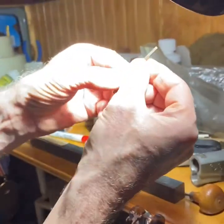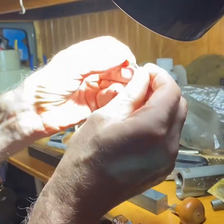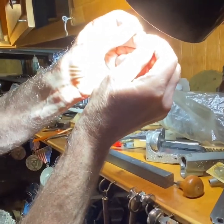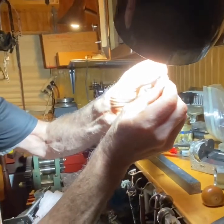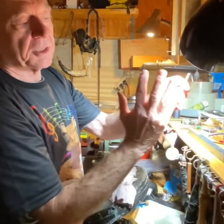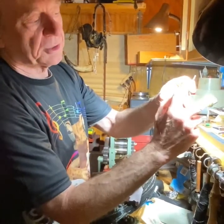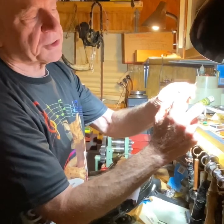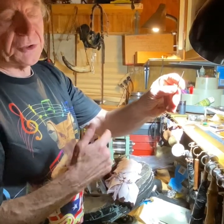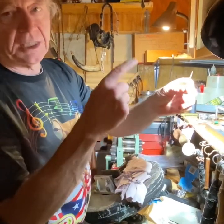This is called a liner — a number 10 liner. The company name is Engraver, and it's very high quality tough steel. It's like the tines of a fork; each one is a cutting surface with raised ribs. It cuts about 10 lines for every quarter of an inch, and it's used to remove background because the steel is really strong. It's also used for decorations and shading on American scroll work.